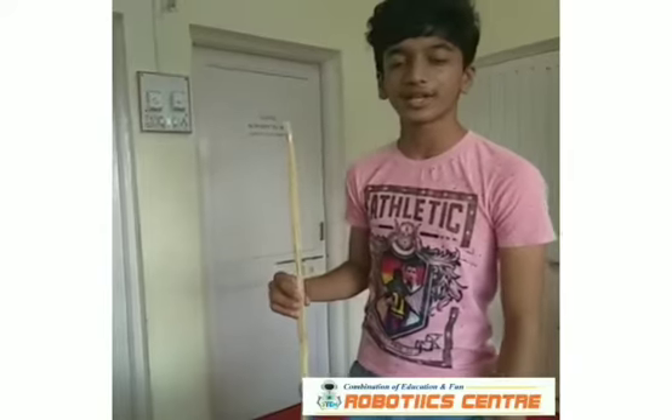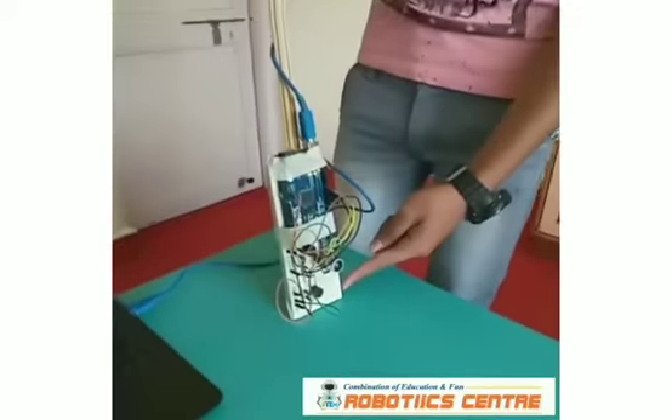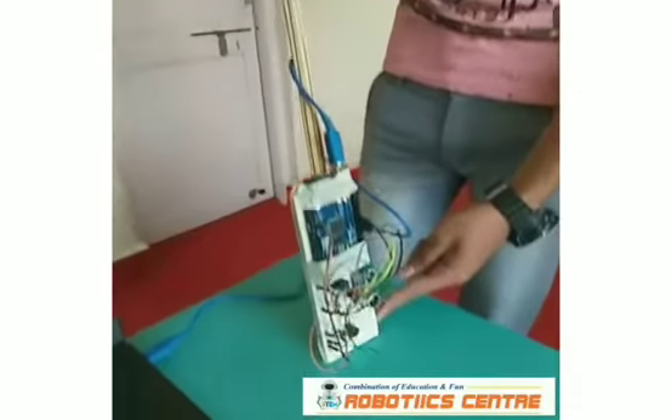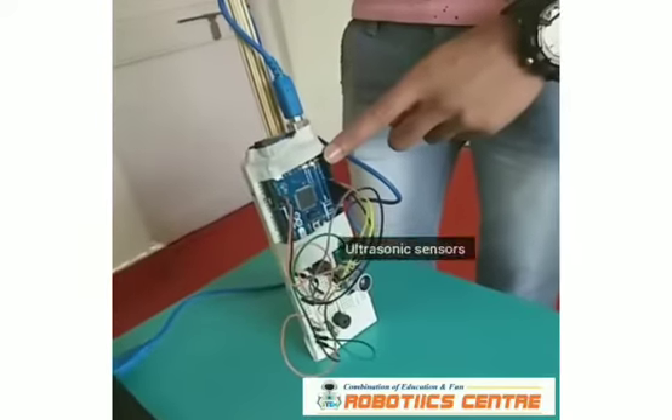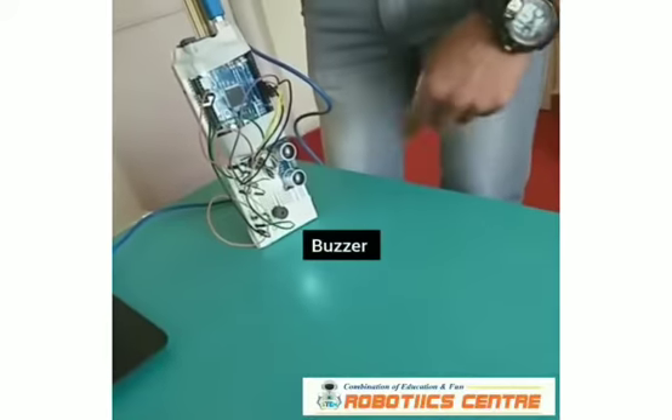Hi everyone, my name is Sammel Vaikar from Robotics Center at Dagar. Today I have made a smart blind stick. I have used an ultrasonic sensor, an Arduino make-a-board, and a USB cable for power supply, along with 2 buzzers and an LED.